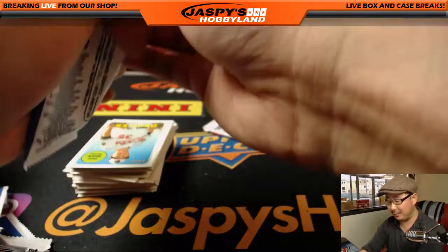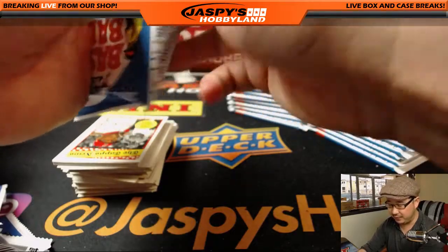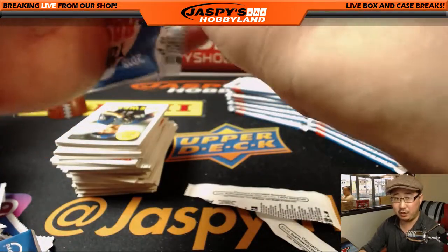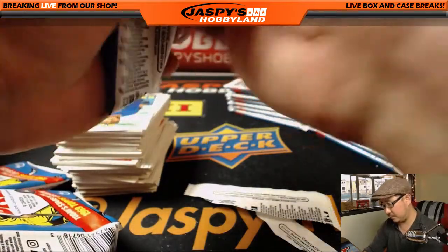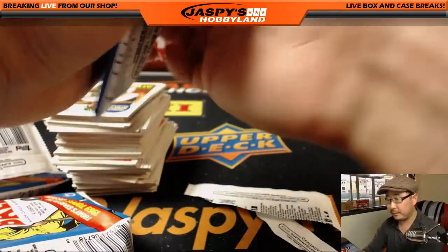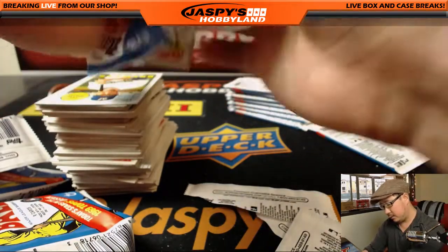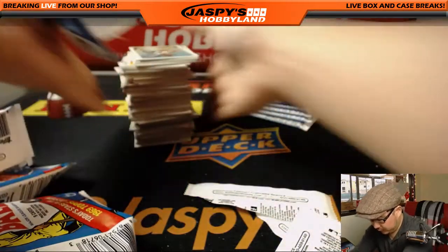That divisional we did yesterday — the shipping team ended up shipping everything. So we will ship everything in that divisional. I think that might be the last divisional break we'll do, because we're already running out of this Heritage. Stuff has been hot.